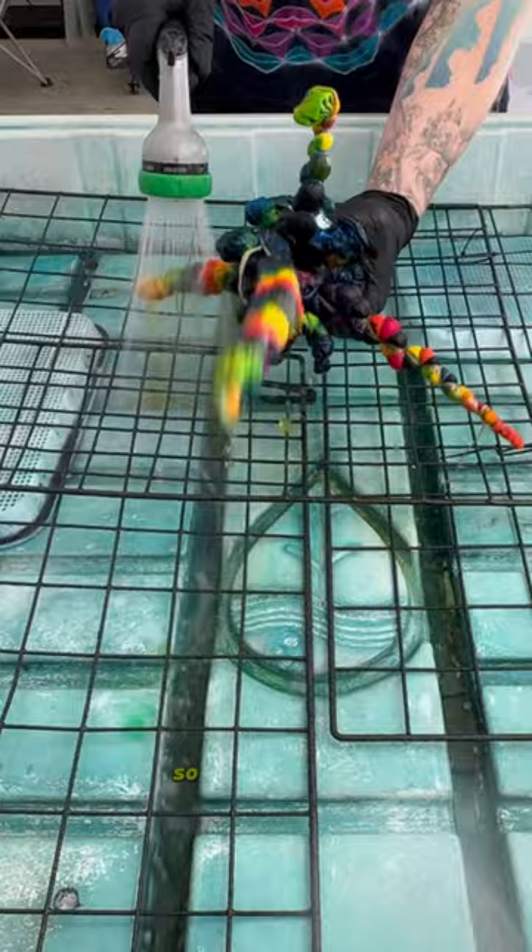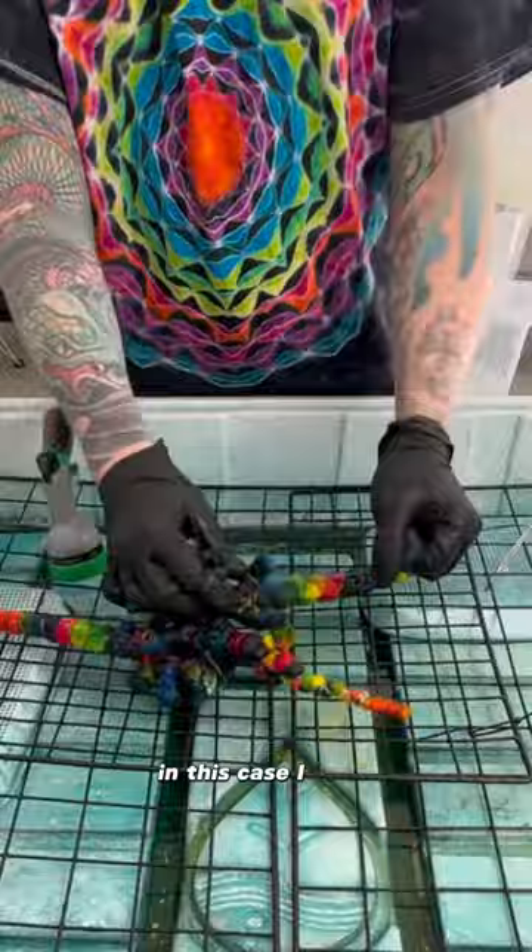We're going to remove the tie that holds the background together first. In this case I used artificial sinew because I wanted the lines to be a little bit thicker.